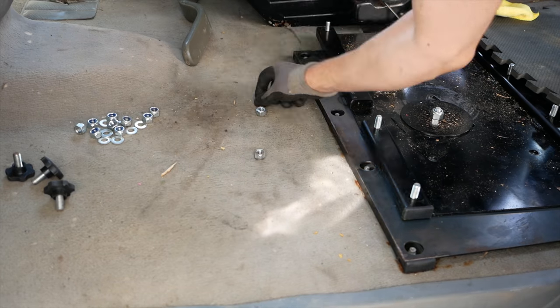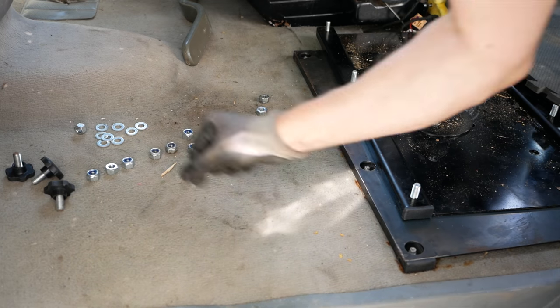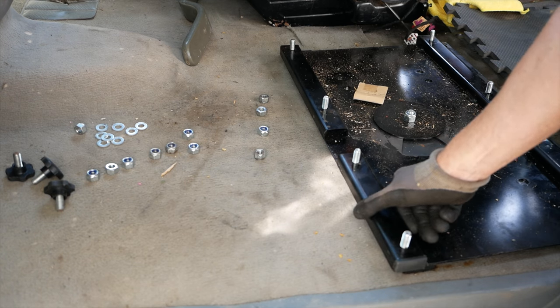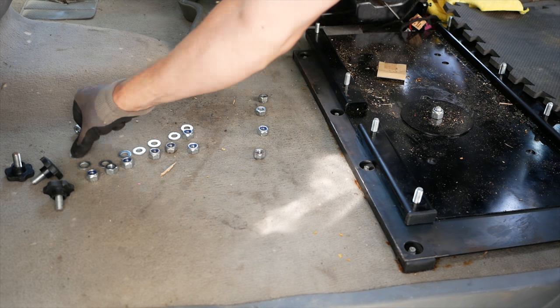Let's see what we've got here. One, two, three, four, five, six, seven — we've got an escapee. Let's see what we've got: one, two, three, four, five, six, seven, eight.